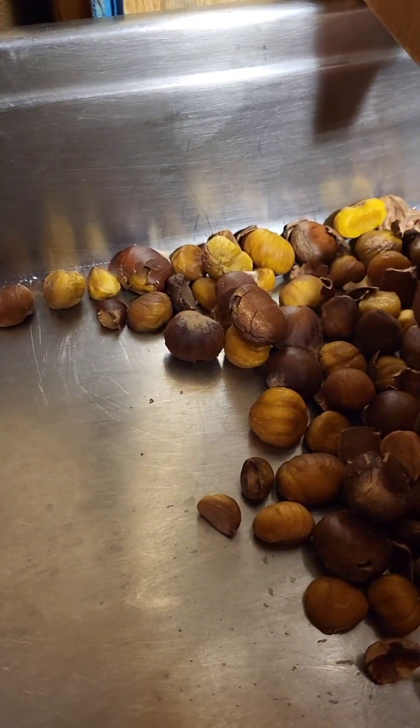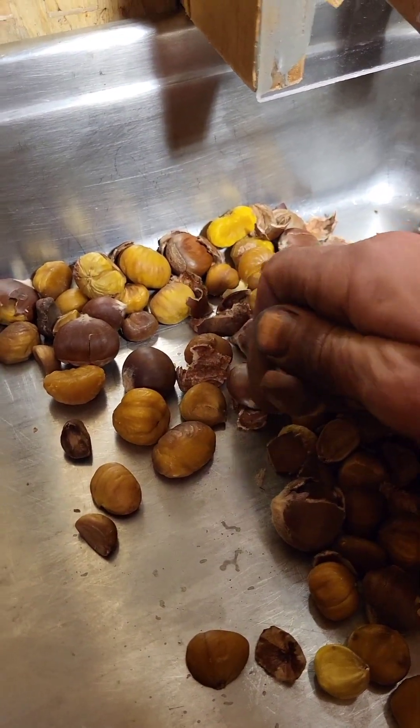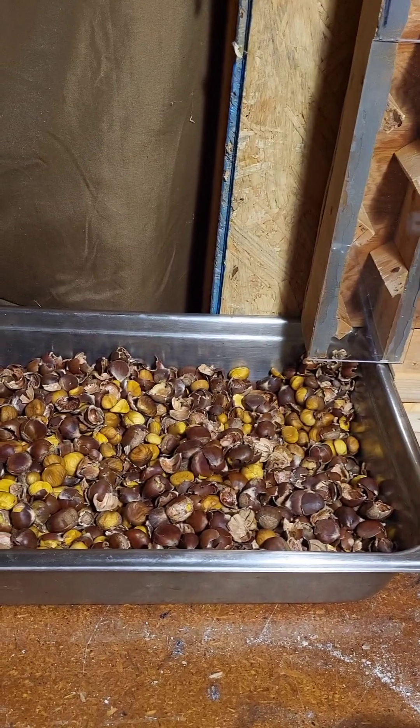At least the nuts are cracked more, so if I wanted to throw them in the dehydrator now, it would dry a lot faster without that shell. So I'm going to aspirate all this. This is all aspirated.